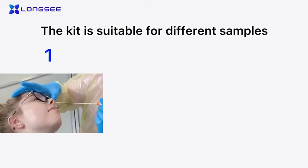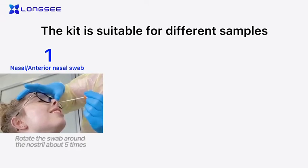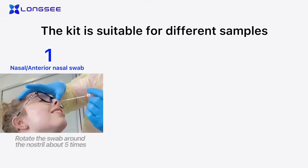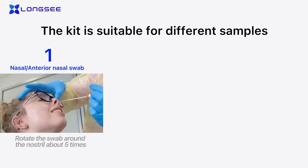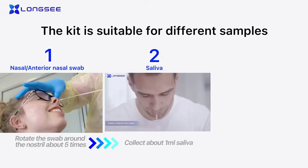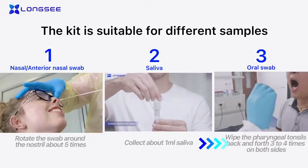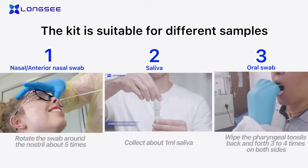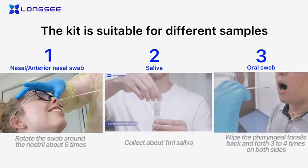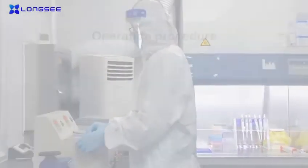Suitable samples include: nasal and anterior nasal swab — rotate the swab around the nostril about five times; saliva — collect about one milliliter of saliva; and throat swab — wipe the pharyngeal tonsils back and forth three to four times on both sides. Laboratory operation procedure follows.